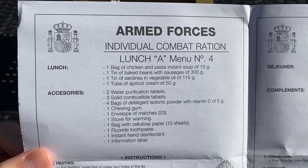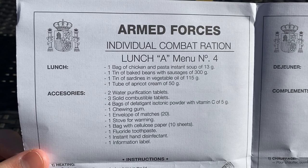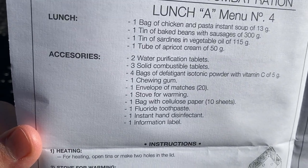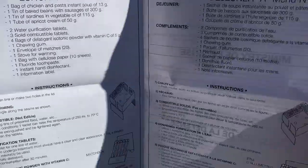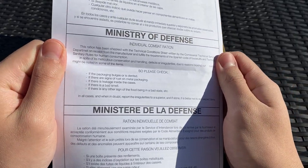We have the chicken pasta soup. We also have baked beans with sausages — might be chorizo, not really sure. Sardines in vegetable oil, and apricot cream, or apricot jam. All the other MREs will come with the same accessories. Looking forward to the isotonic powder with vitamin C, and some information from the Ministry of Defense.